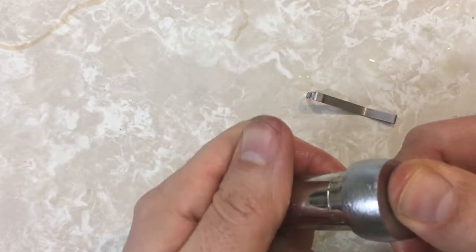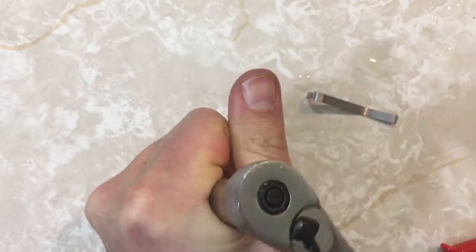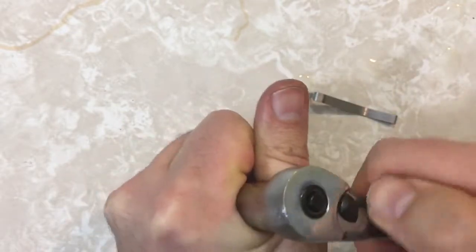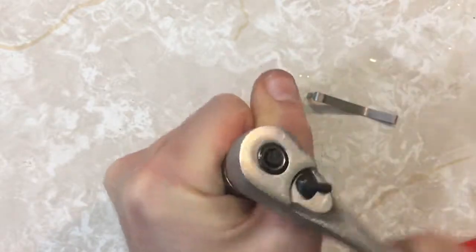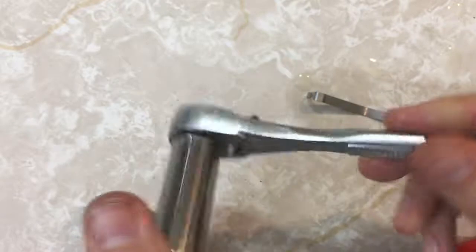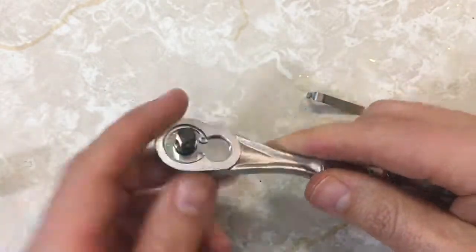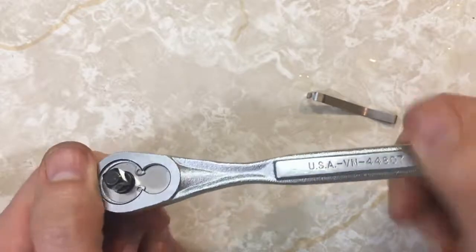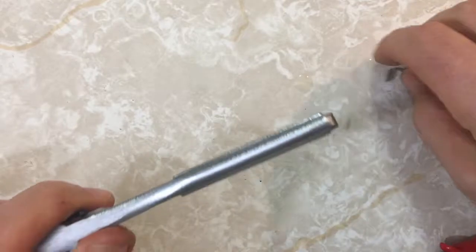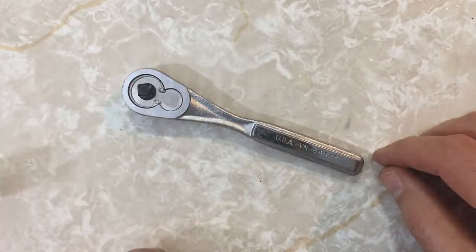Let's get my sockets here. No skipping in the tightening direction, and not in the loosening direction either. I'm satisfied, even though it caused me a lot of aggravation and frustration. My nice Craftsman socket wrench is back in business. I guess that's it for now, and we'll see you later.